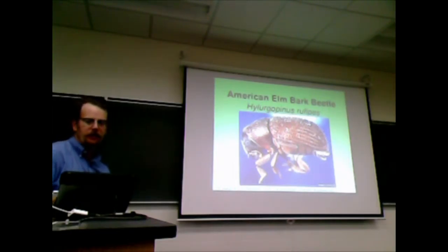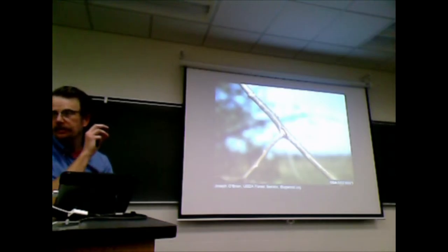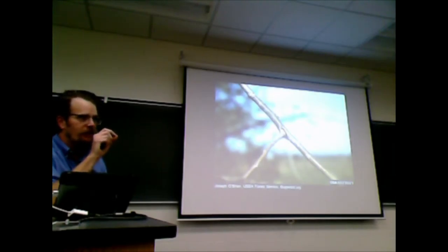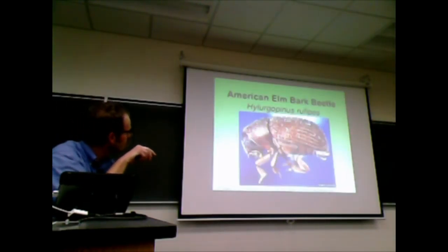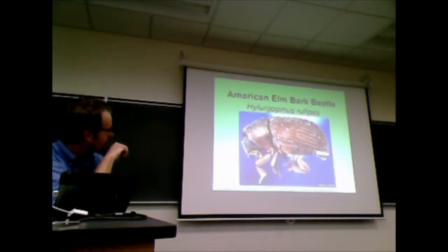The native elm bark beetle adults come in and they feed in these little branch crotches. There's a phloem-rich tissue there — it's full of sugars, so it's a good meal. When they're feeding, little spores of the fungus fall off the little hairs on their body. You can see them all over. The little ascospores of the fungus just kind of drop in and start making their way through the tree.